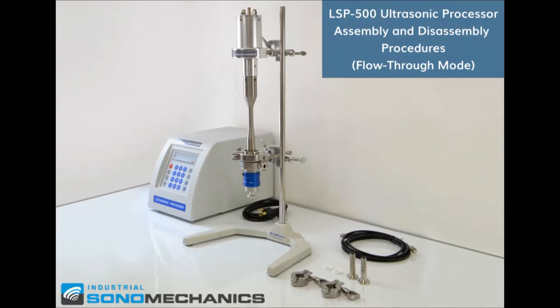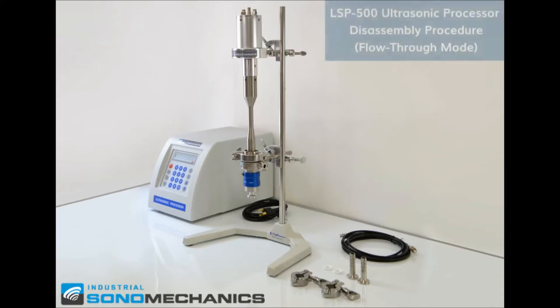In this video we're going to show you how to assemble and disassemble the LSP500 ultrasonic processor configured in the flow-through mode. In the first part of the video we're going to show you how to disassemble the system.